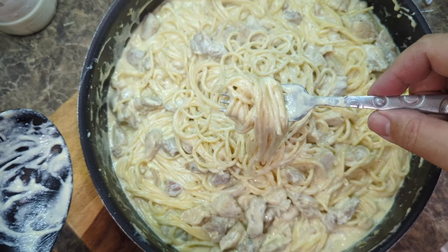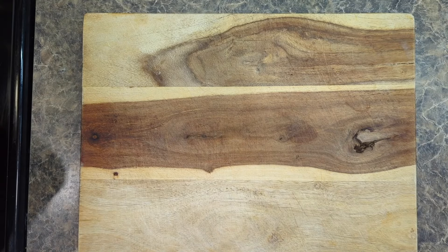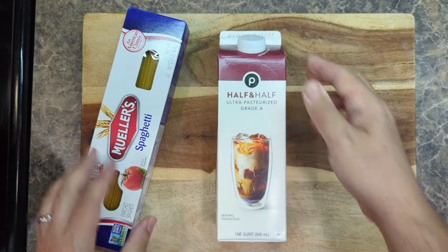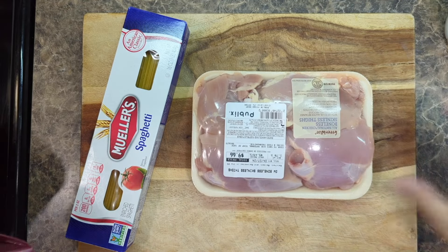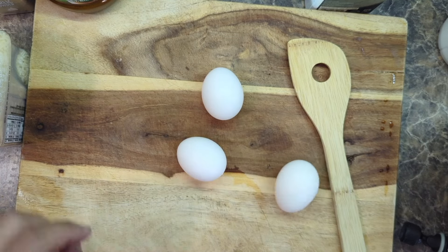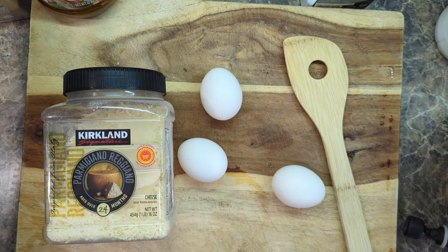These are the basic ingredients for this recipe: a pound of spaghetti, one quart of half and half, and some milk. You can make this without chicken but I'm going to make it with chicken. We're also going to use some eggs and good parmesan cheese — I get mine from Costco.